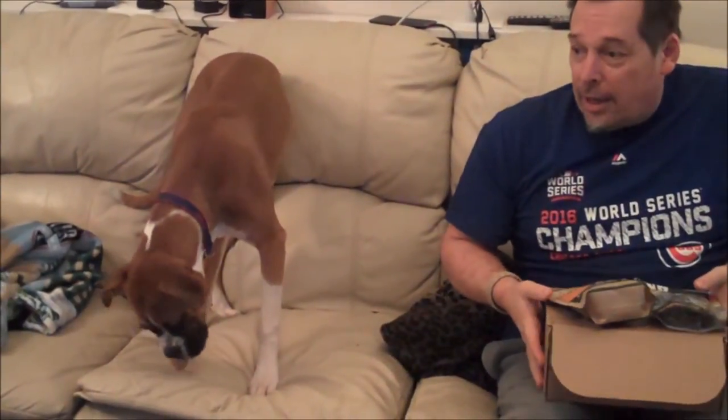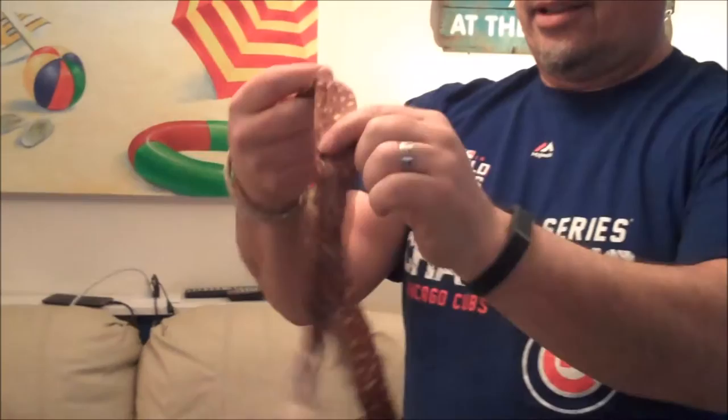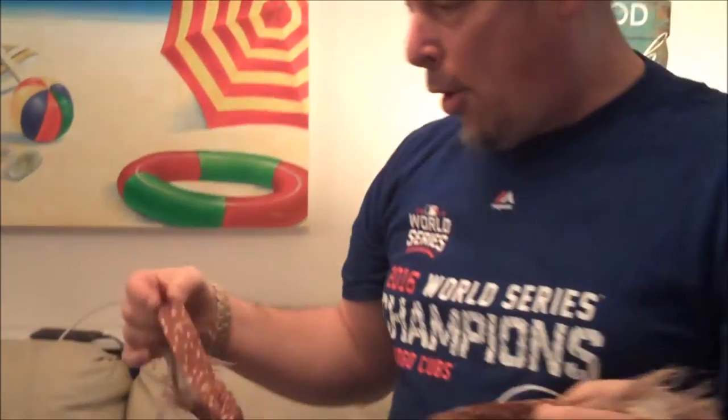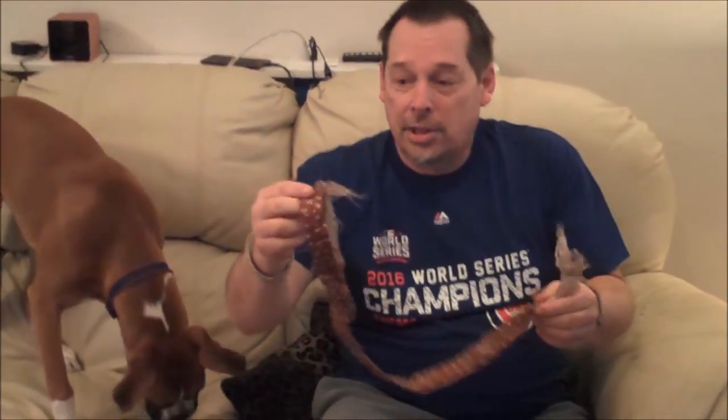Previously, Wrigley got certain toys from the BarkBox. One of them was a pretzel — this is what's left of it. You can see there's like nothing in here. She destroyed it completely. The inside was a rope, and I don't even know where that is now. She's a super chewer. So we'll see how she does with these things, and we'll let you know next month on BarkBox Unbox.